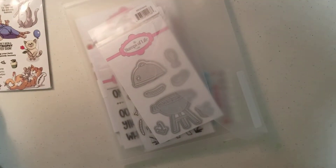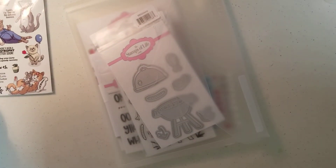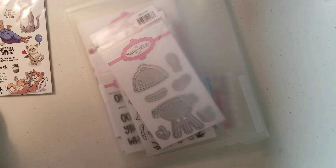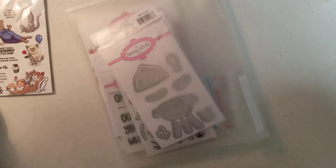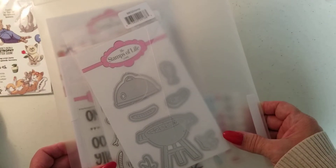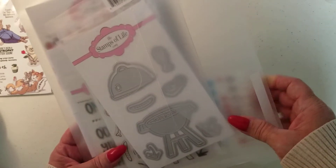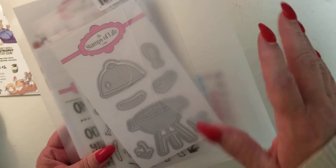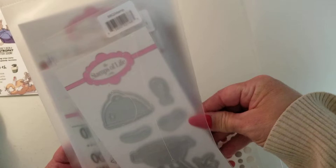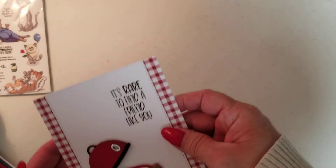Hey guys, Crystal coming on to do a card share with you — several cards actually. When I'm not working, I have been working on cards of all kinds here in the last couple of weeks. When I won this Stamps of Life bundle from Tammy — she changed her name, it used to be Tammy's Stampin' Therapy, Tammy's Crafty Life I think — she gifted me all this gorgeous barbecue set with dies, stamps, paper, and all kinds of good stuff. Could not wait to play with it. Let me show you a couple of cards I made using these wonderful dies and stamps.